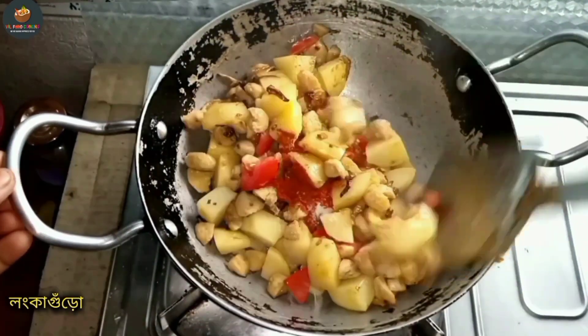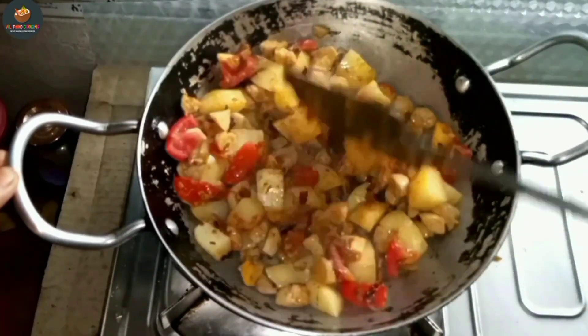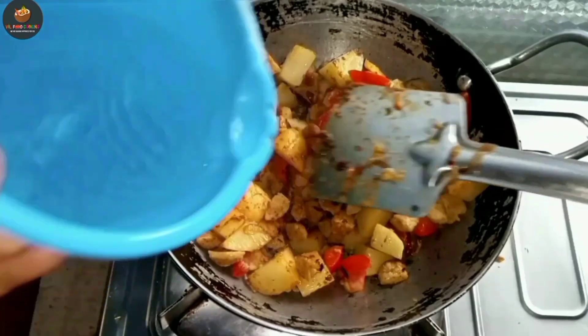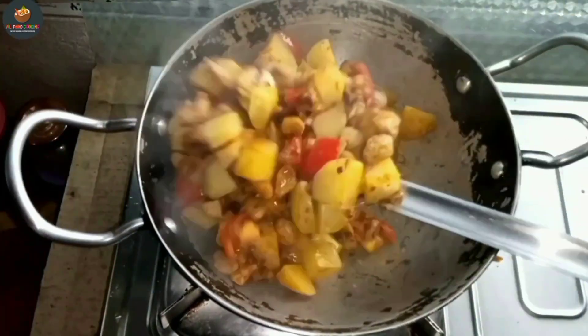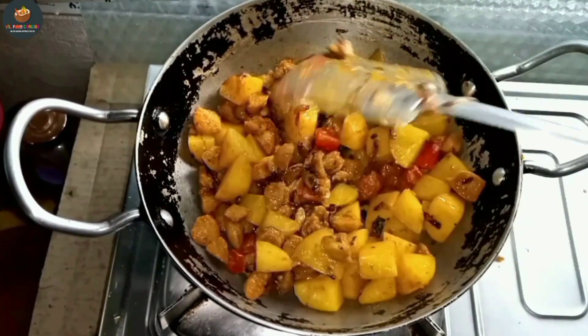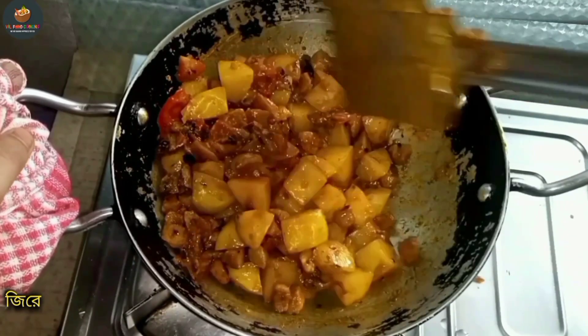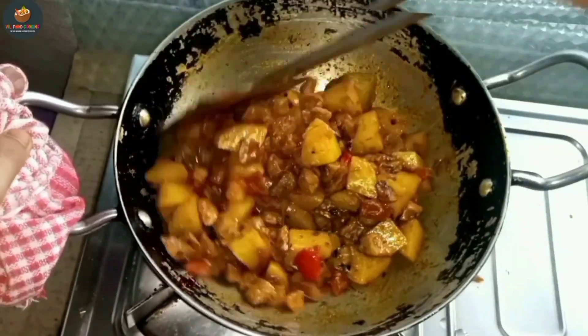Then the more flavour, so you can add this. I will add some vegetables, then mix and mix.